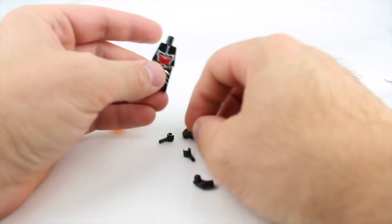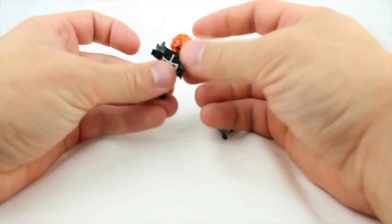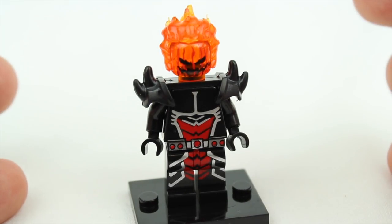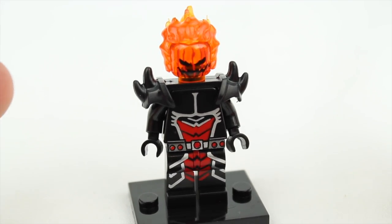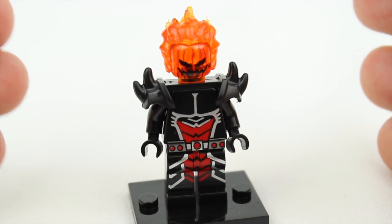Now let's open up minifig number one. This is Dormammu and I'm not an expert in his comic book history, but I just know that this character is super strong. He's like on the same level as Galactus or Thanos, or somewhere within that realm.